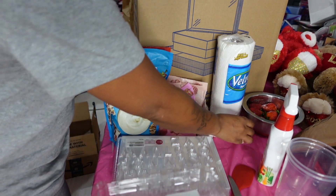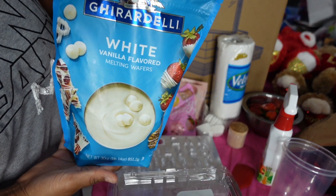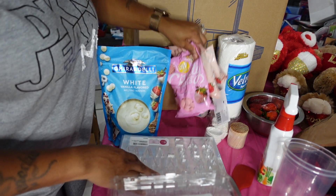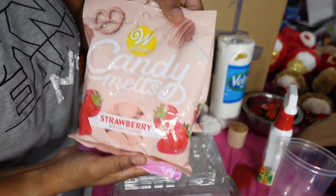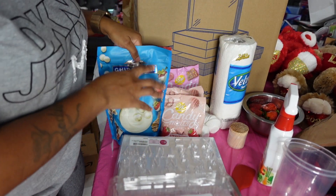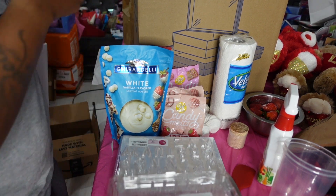I have some toothpicks I'll need to stick my berries with so I can dip them in chocolate. I have my cups that I'm gonna use to pour my chocolate in, and I love to use Ghirardelli chocolate — it comes in white and dark. I take my dark and my white and mix them together. For pink I'm using the pink candy melts and also the strawberry flavor candy melts from Wilton, which I got from Walmart. But even when I'm using those, I still take a handful of Ghirardelli and put it in there so it'll have that creamy texture and taste.